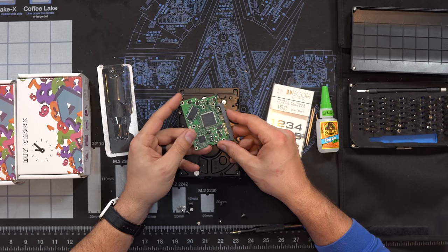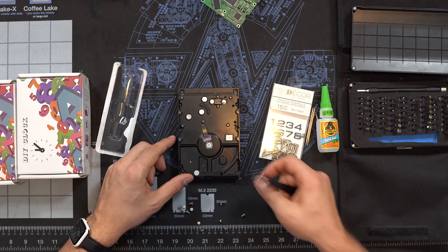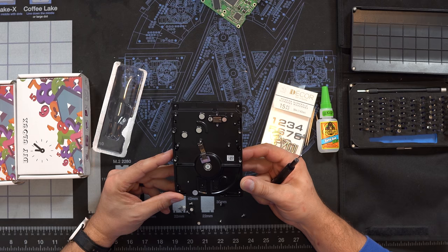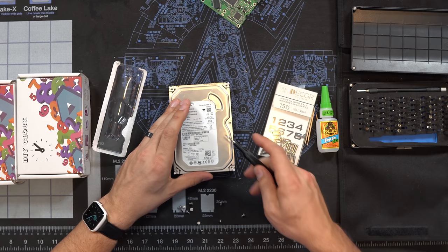Here's the brain of the hard drive and the SATA and power connection points, but we won't be needing that. Let's try to get into this a little more. I don't see any other screws — this is really stuck on here well. There might be a screw underneath the sticker, so let's get rid of that.